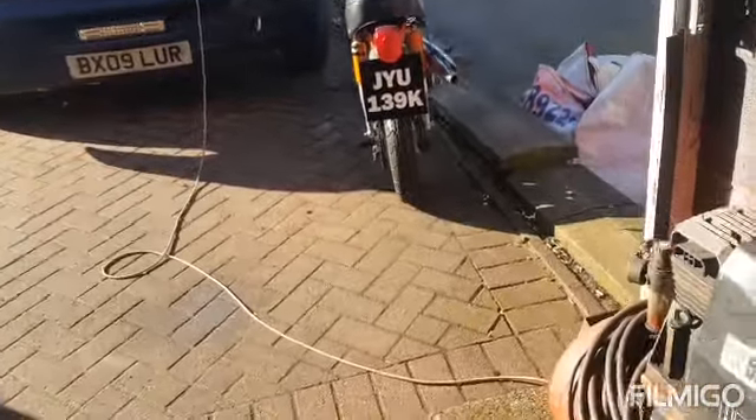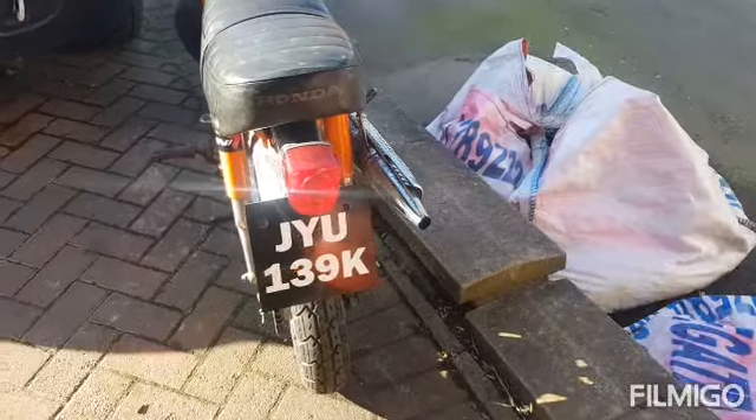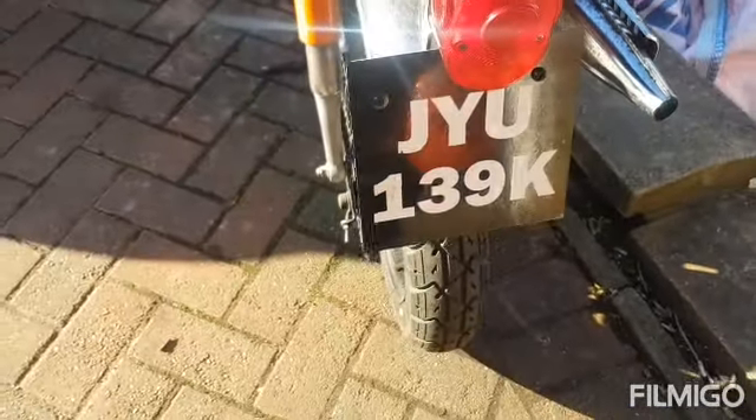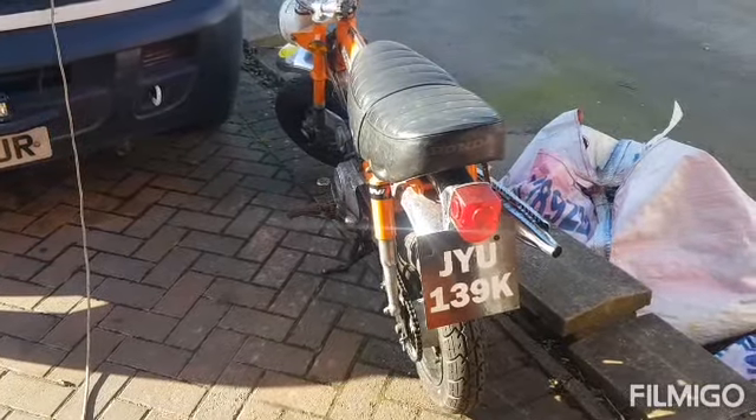We've had the DVLA out and I did manage to film it, so you'll see that in this video. Basically all they do is just check your bike over and take loads of photos. We're just waiting for the logbook for that one now - the other one we got the logbook for, happy days. Hopefully in the next couple of days I should get it. So then I'm going to insure both of them. What do you reckon to my homemade number plate? I ended up using some vinyl and vinyl letters that I got the wife to cut out. I think that looks pretty good - saved a few quid, and I'll make two for the other XLs.